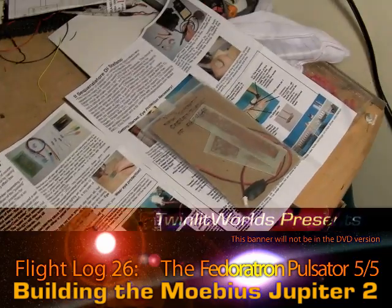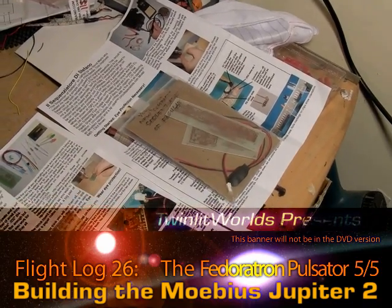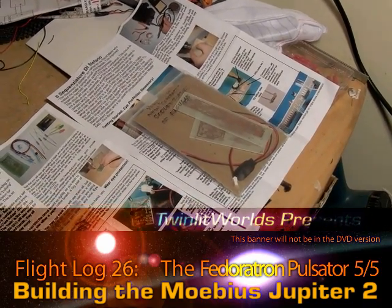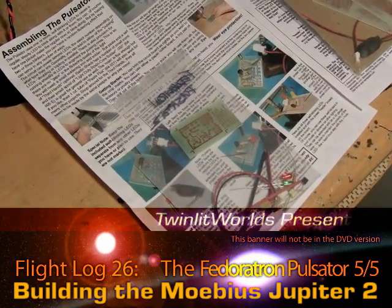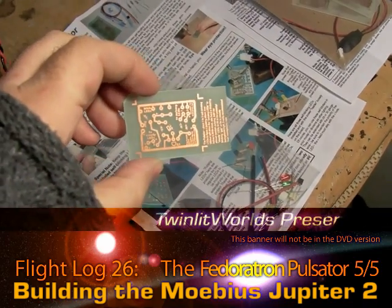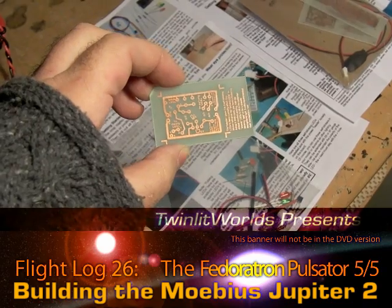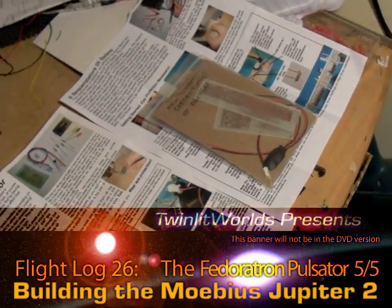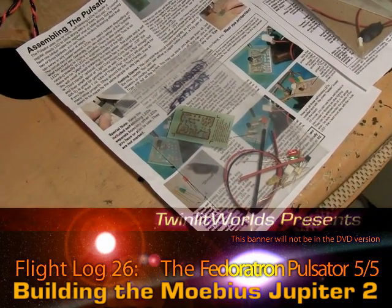I'm going to do the Pulsator first because over here on the sequencer, that actually has a couple of chips to solder in, so I'm a lot less sure about doing that. But first up, what I've got to do is take this board, trim it, and drill some holes — looks like about 30, 31 of them or so. I'll also be doing that for the sequencer too, but let's do one at a time, and this one's first.